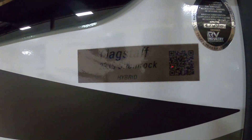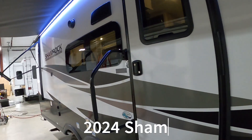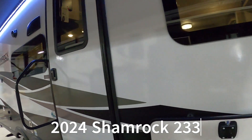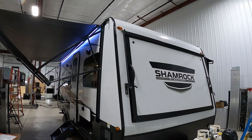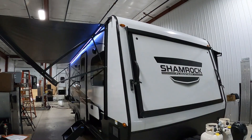Hello, this is Michael from Tradewinds RV Center, here to congratulate you on your 2024 Flagstaff Shamrock 233S travel trailer. We'll walk you around it and show you how to use a few things to get the best out of your camping experience. Let's start by talking about arriving at the campsite and a couple of things to think about when you're parking.